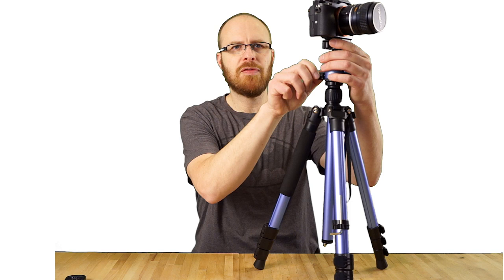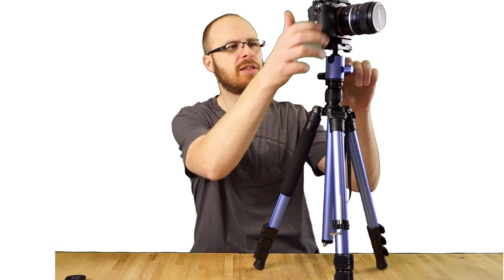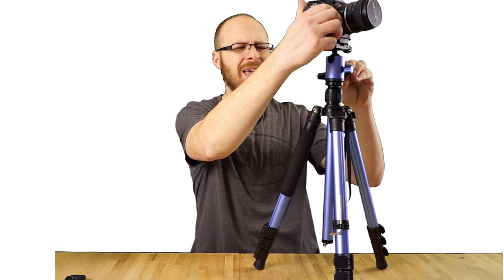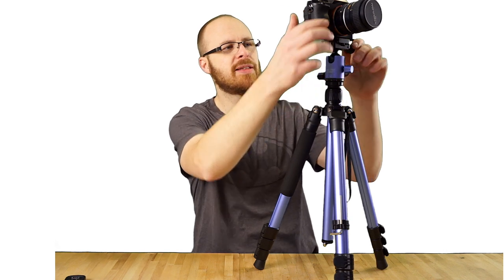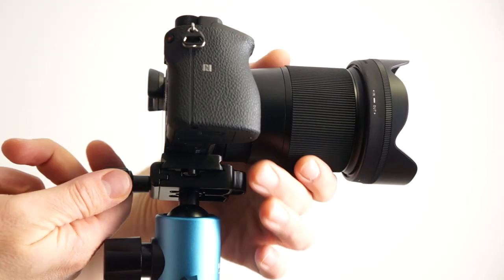When you turn these knobs, they feel pretty good on this unit — especially the tilt knob, I really like the tilt knob. But there is just a little bit of play in the knobs. I don't feel any play in the way it attaches on the top though — that is particularly nice.